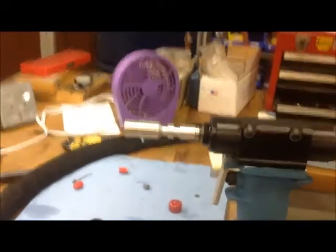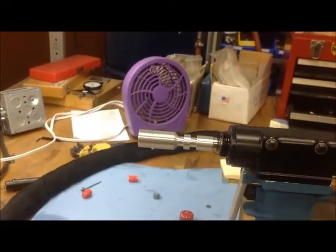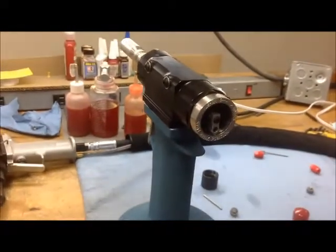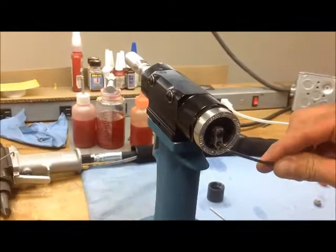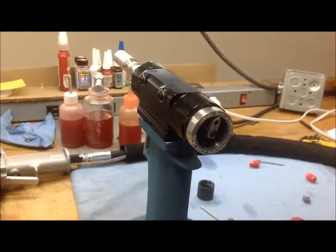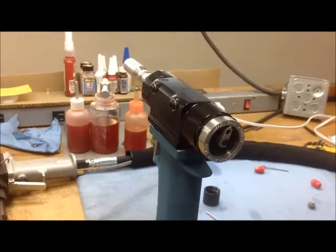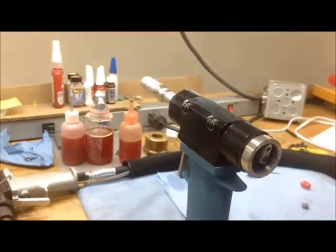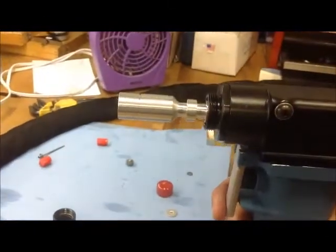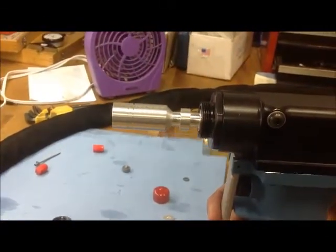When looking at the gauge, it is opposite. But when adjusting the knob: if you want the pin break to be higher, adjust it higher; if you want the pin break to be lower, adjust it lower. These tools will be set so that this gauge is flush with those threads.